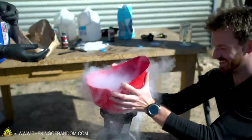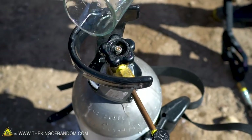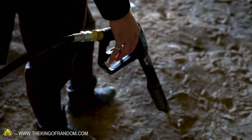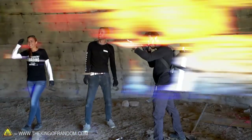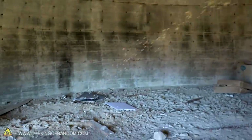I think we should give it just a minute to really build up some pressure and carbonate that root beer. I think we need to do a test — see how well this thing is shooting. All right, here we go. Three, two, one. Awesome.